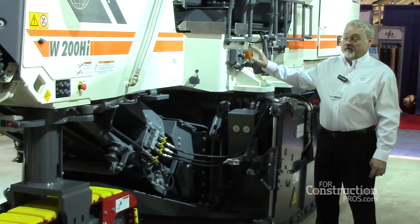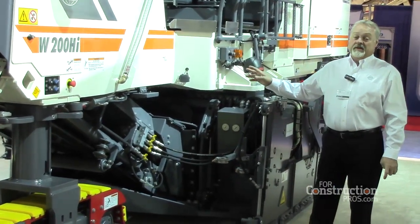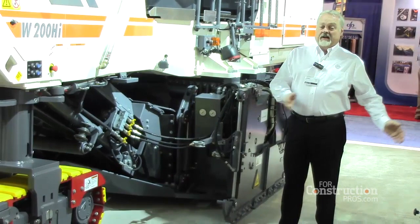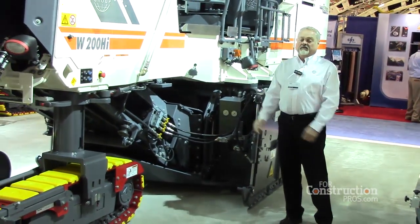Today we offer the 200HI, which is based on the same chassis as the W200 standard milling machine, but it has a hydraulic drive cutter assembly that will side shift 16 inches out to the left for flush cut, and it will also slide 16 inches out to the right for flush cut.